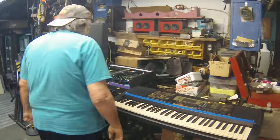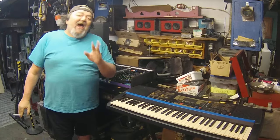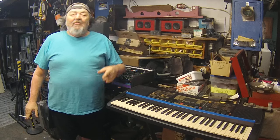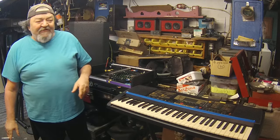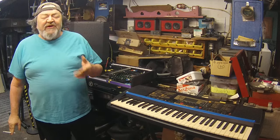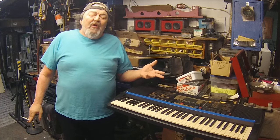Hey Keybros, what do you say, what do you know? This is Vicky coming at you. This is kind of like a two-part video. The one part of the video is if you're looking to put together an amp rack for your keyboard rig — this is a cool system to go with.